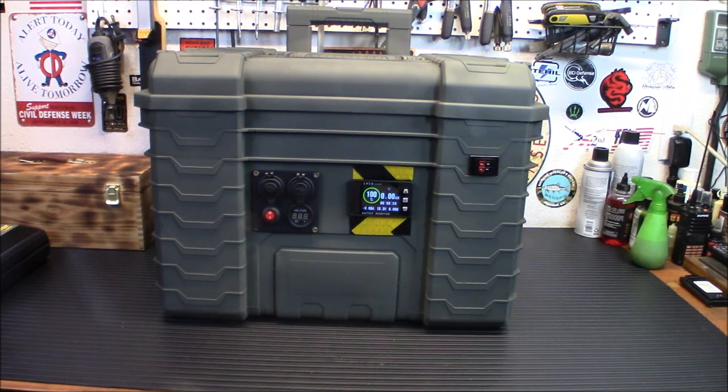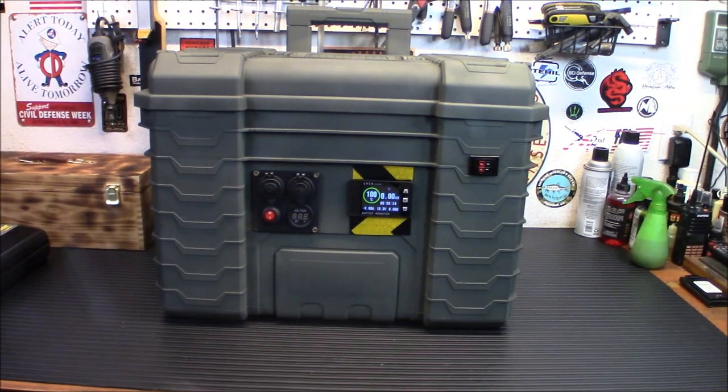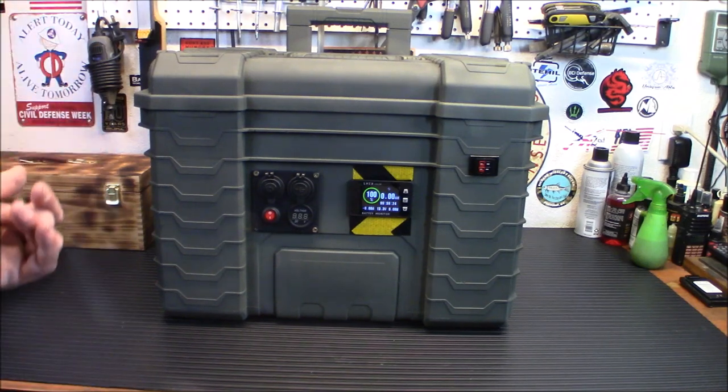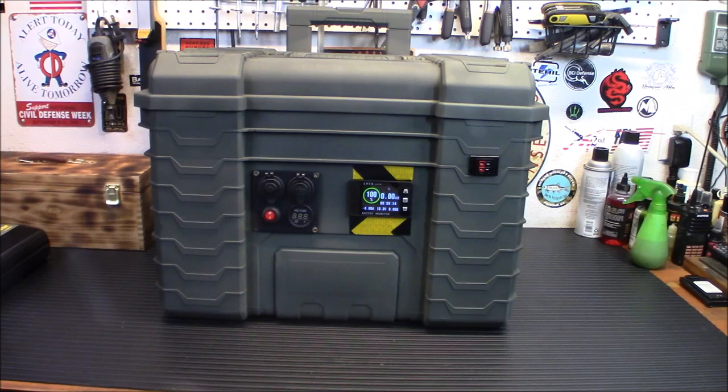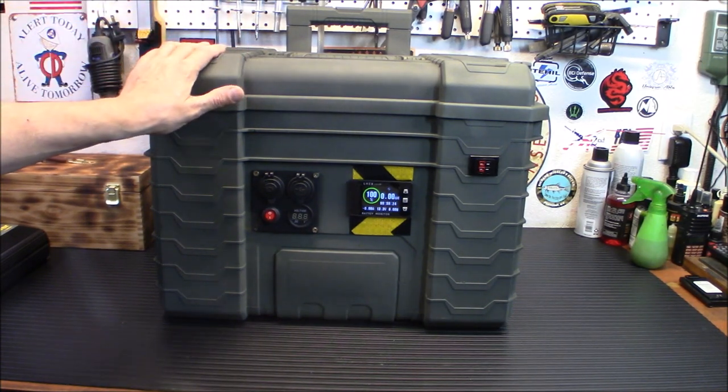It's a 500-amp shunt battery monitor with a 2.4-inch color screen and 10 feet of shielded wire on the inside. It supports low-voltage and high-voltage programs, with an alarm for 8 to 1,000 volts. It supports any kind of battery you can think of — LiFePO4, lithium, sealed gel cell, flooded, whatever you're going to use. So you don't have to use a lithium iron phosphate battery in here.